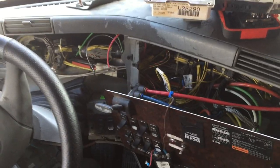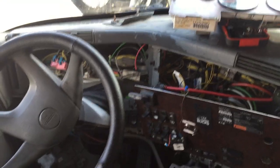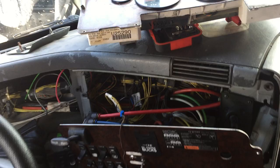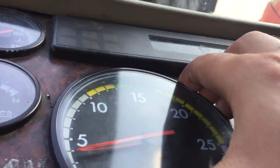The low air pressure buzzer was not coming on when you turn on the truck or when the air pressure is actually low on this 2006 Fleet Liner central bus. I dug through the dashboard looking for the buzzer and couldn't find it at first, but finally I did find it — it was located right under the RPM gauge.